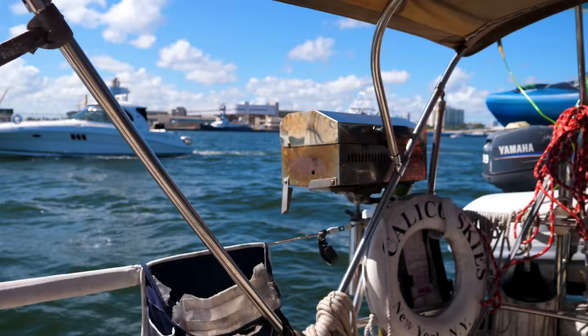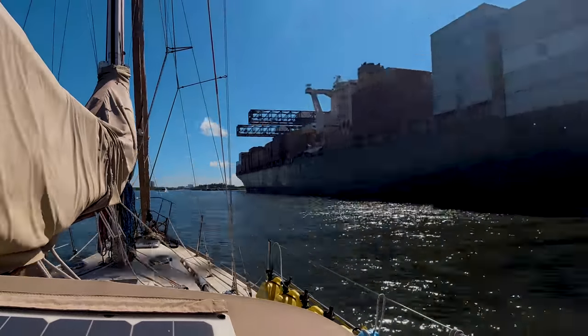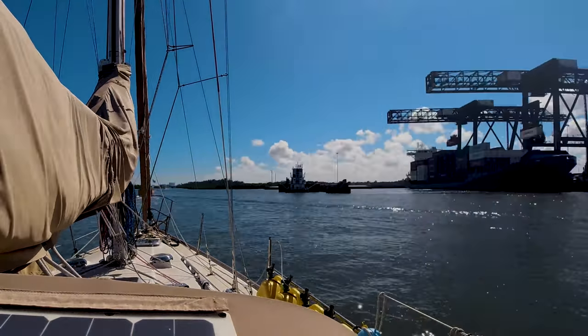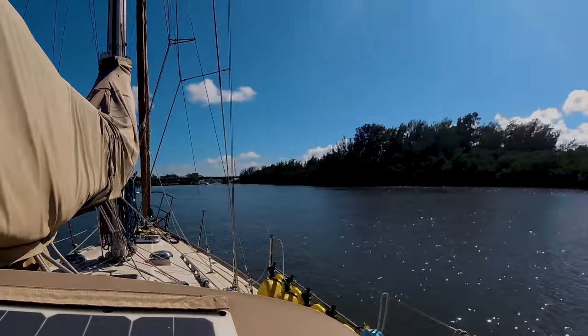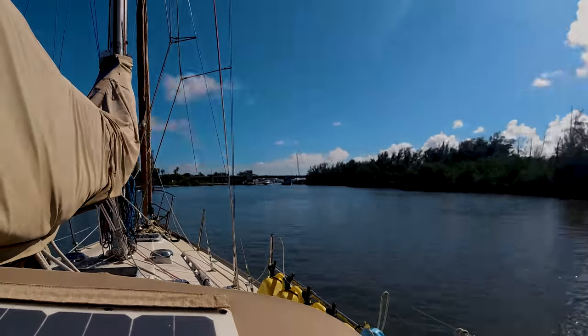We're anchored here in Hollywood, Florida, having arrived after our passage down the ICW, where we left from Boca Raton, as you saw last time. We've begun the task of preparing to leave the US and cruise elsewhere for the foreseeable future.